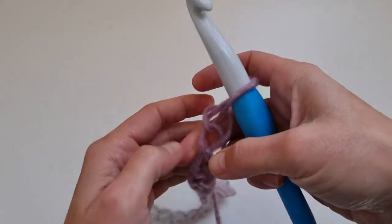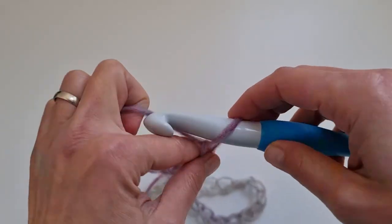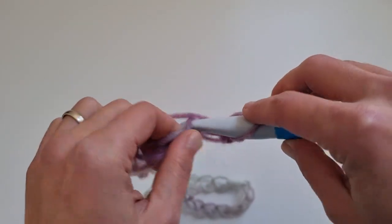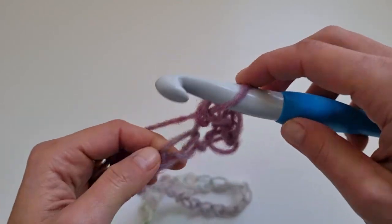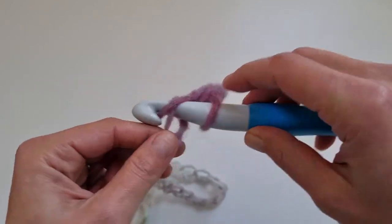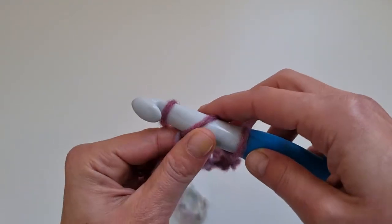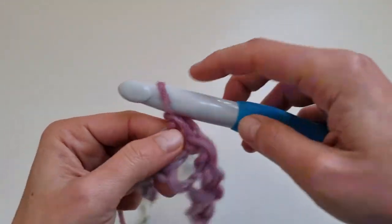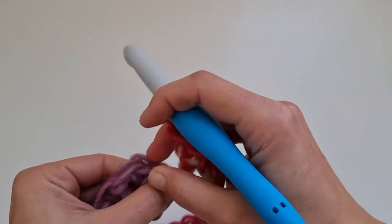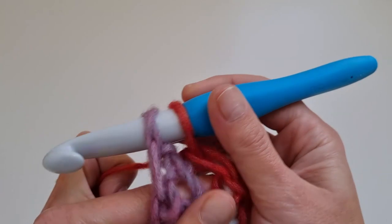I'm working this sweater in size small. To begin, we will start with 30 chain stitches and chain one more. I didn't join the foundation chain because I will just work a single crochet row to make it easier and make sure the chain won't be twisted. So just single crochet in each of the 30 stitches.